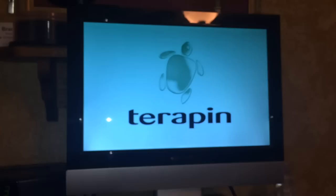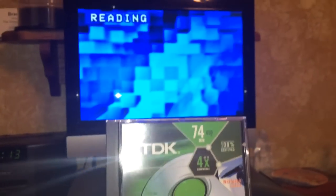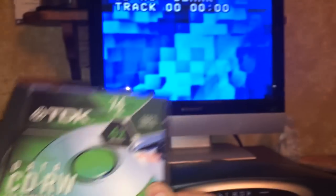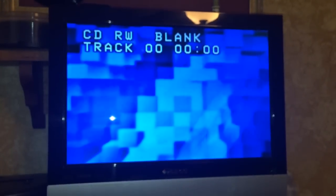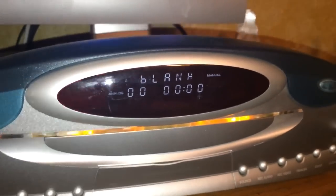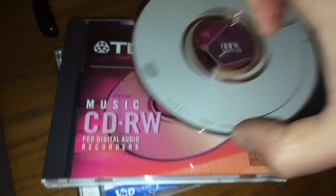Currently, I have a DVD player over here on this side, and I'm going to show you how to make a recording on a Terrapin machine — it's actually very simple. I am using a TVK Data CDRW, brand new, right out of the package. And there it goes — it shows you that it's a CDRW blank, and it shows you on the screen that there's nothing on it.